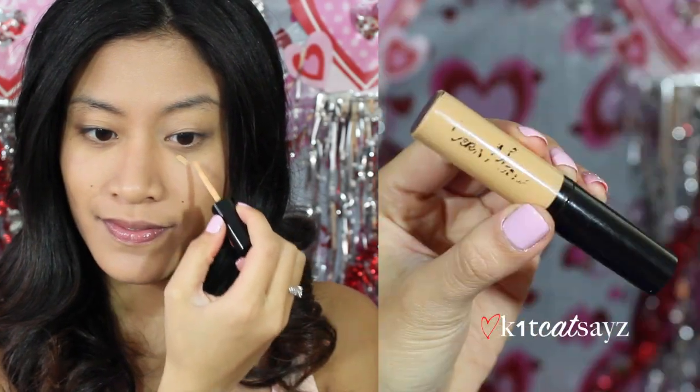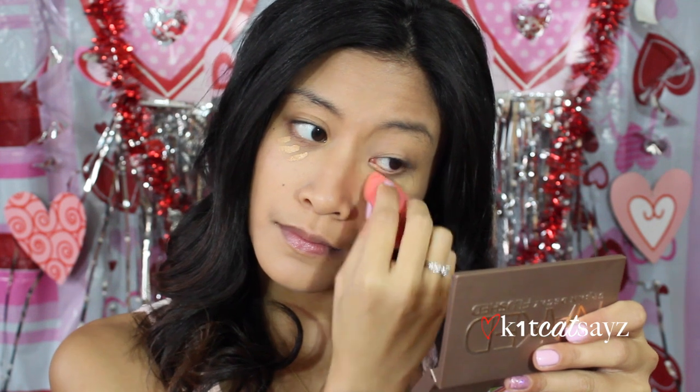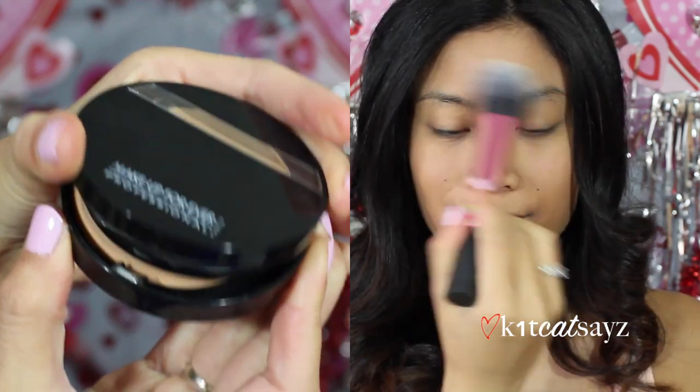I'm taking my Veramore liquid concealer to cover up any dark circles underneath my eyes, then blending it out with my beauty blender. This concealer gives full coverage, dries matte, and you can see a big difference in how it brightened up underneath my eyes. Then I'm taking my Duo Matte Powder by Makeup Forever to lock in my concealer and foundation so it lasts all day without creasing or oiling up.